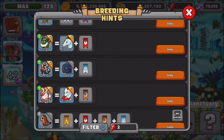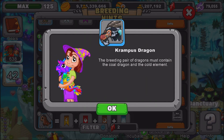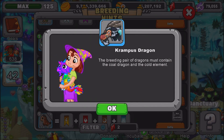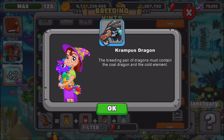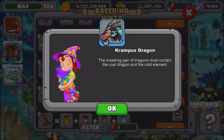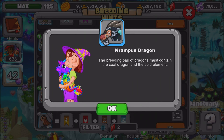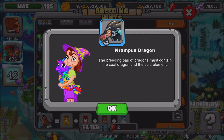As you can see, we have the Krampus Dragon right here. I'm going to read the breeding hint to you and give you some recommendations on what dragons I would use to get it. The breeding pair of dragons must contain a cold dragon and a cold element. So as you can see, you'll need a cold dragon and also a cold element.